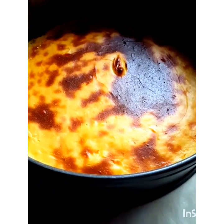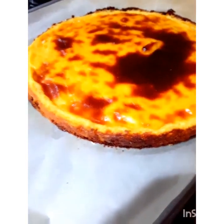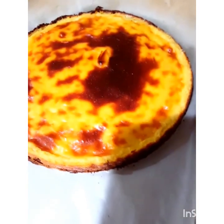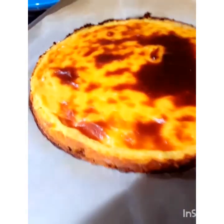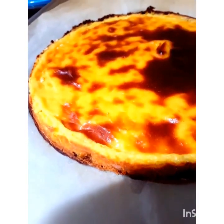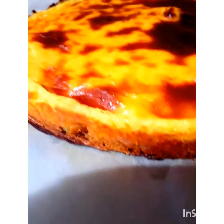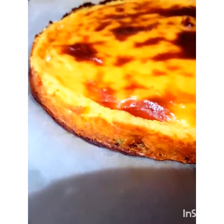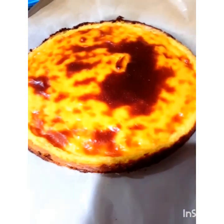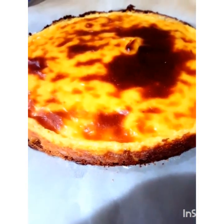Just a quick update — I cooled down my flan and took off the ring, and this is the final product: the crustless French flan pâtissier. It looks awesome; it's crustless but has its own crust. It has a lovely caramelized top, and just as the recipe suggested, it didn't bubble up or split anywhere — it was a perfect flan.